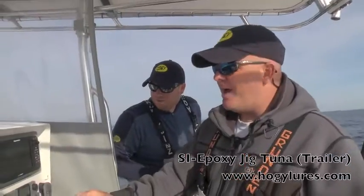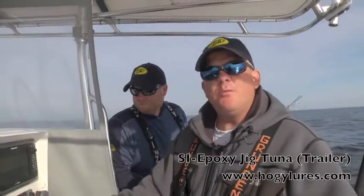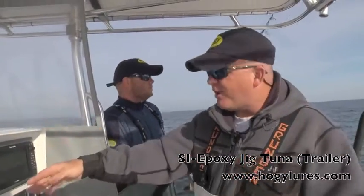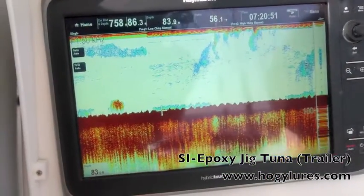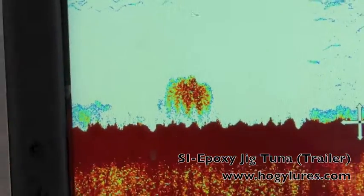You'd have to see the bait and the life that we have here. We're only in 86 feet of water. We've got bait all the way from the surface right down to the bottom and it's all balled up really nice. If you take a look at the screen here, you can see just all types of bait. So I'm sure the tuna are going to show up if they're not already here.